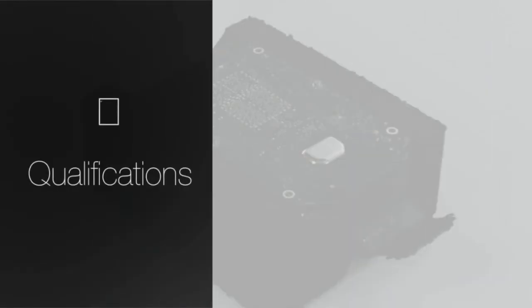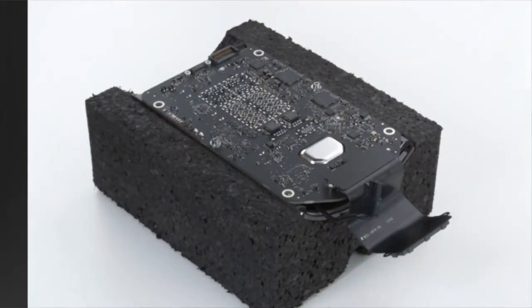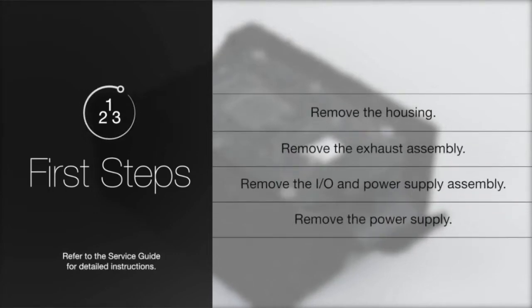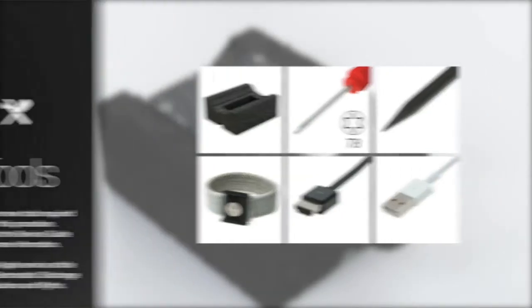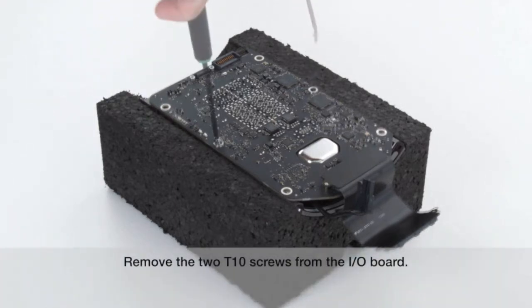To perform this procedure, you must be qualified to service this specific product. Before performing this repair, remove the components in order. There are new tools required for this procedure. Be sure to have all required tools on hand. Follow proper ESD guidelines and refer to the service guide for more information.